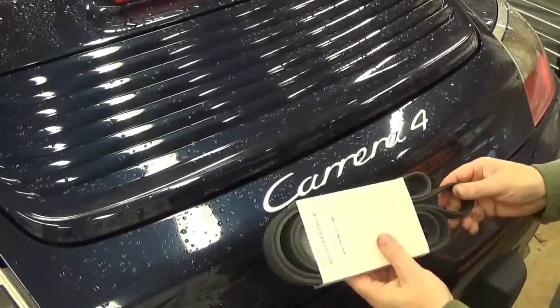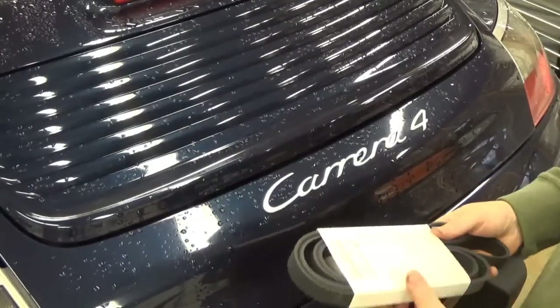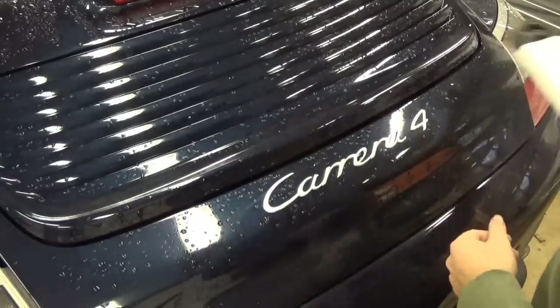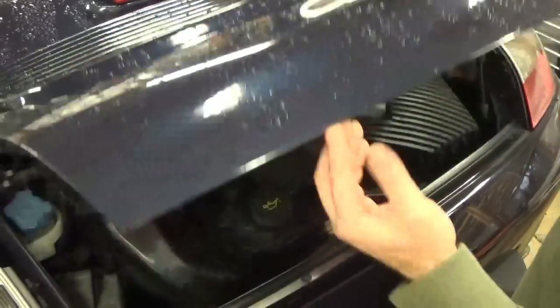Today we're going to change the accessory belt on a 996 Carrera 4. For 996 and 997, it's all going to be relatively the same. This car happens to be a '99, the beginning of the water-cooled 911 series.